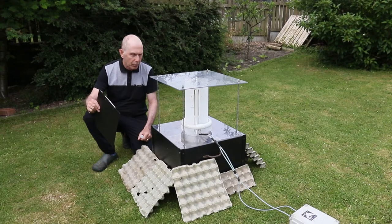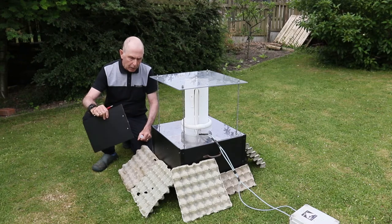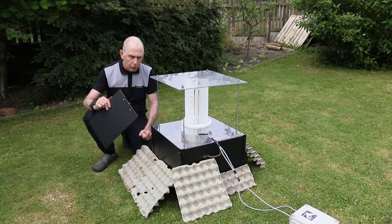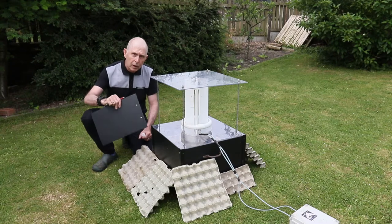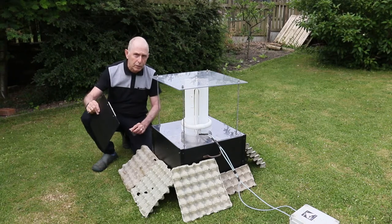Good morning! We're here now at the trap and we'll give it a go. We'll have a look underneath these egg cartons to see if any moths, like I said last night, have not gone into the trap but have congregated in here. So we're getting that little bit extra out of it. Let's have a look and see what we've got.